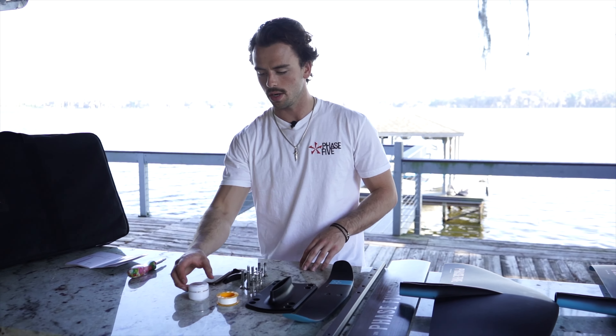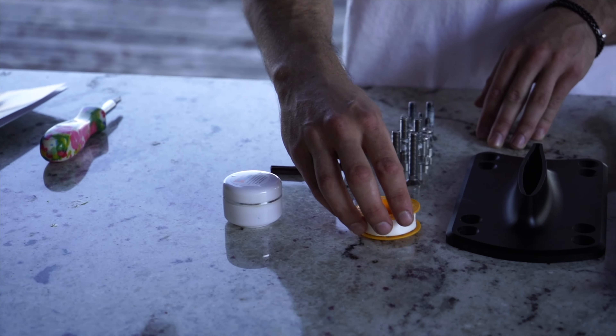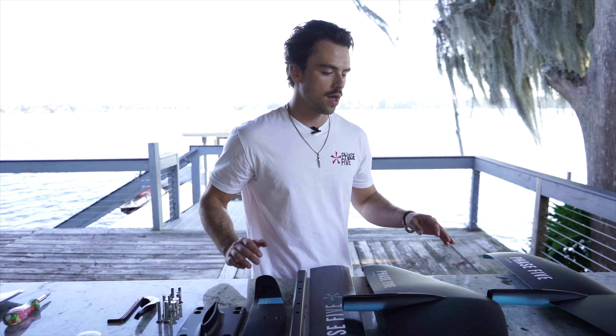Nick Peros here with Phase 5 Lake Surfers, and today I'm going to show you step-by-step how to assemble your Phase 5 Nova foil package. Before we start, you're going to want to make sure that you coat all of your hardware in marine grade grease and Teflon tape. That's going to make sure that the hardware stays nice, doesn't get corroded, and doesn't fuse to any of the other parts of the foil.